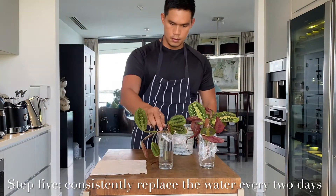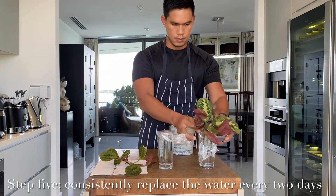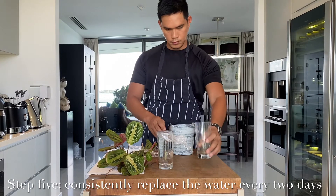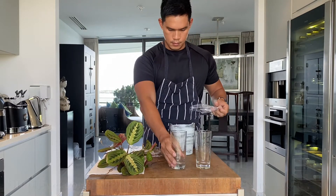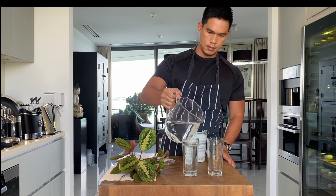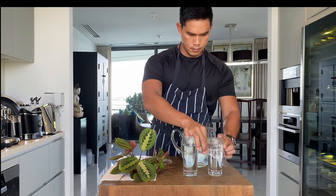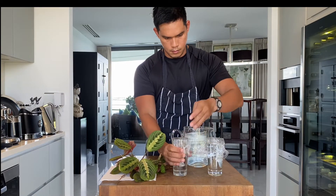After two days, we will need to replace the water with a new one. Remember that this Maranta leuconeura is very fragile and very sensitive, so changing the water will encourage them to grow and start their roots to finally come out. Remember to use distilled water, or if you're going to use tap water, make sure that you boil it before using to ensure it is 100% clean. We will be repeating this process every two days until the roots have already developed. It may take seven to eight weeks before the plant is ready to be potted, and we just have to be patient and make sure the water is consistently changed and clean.